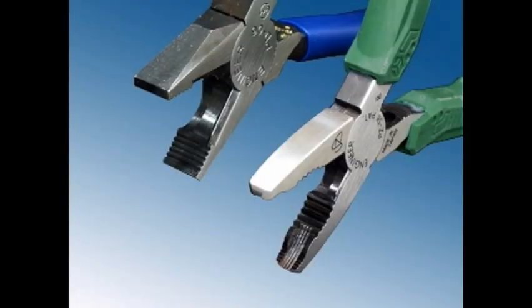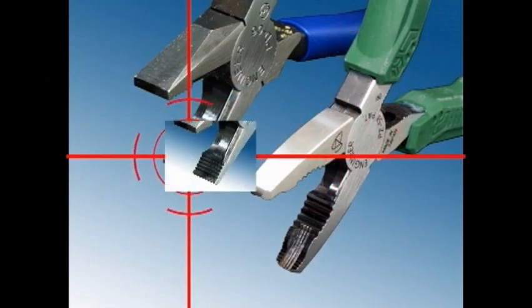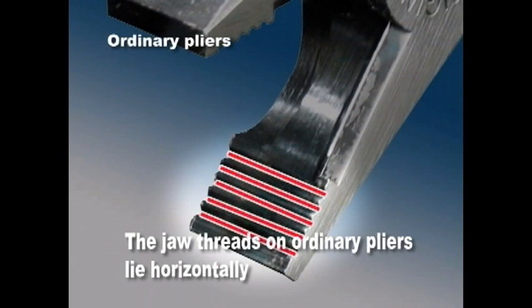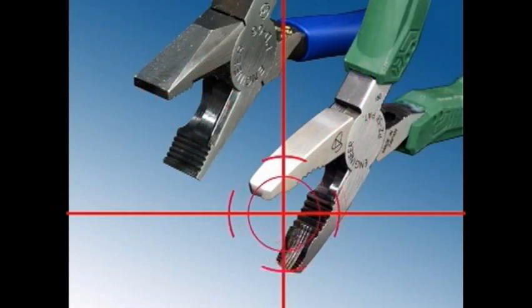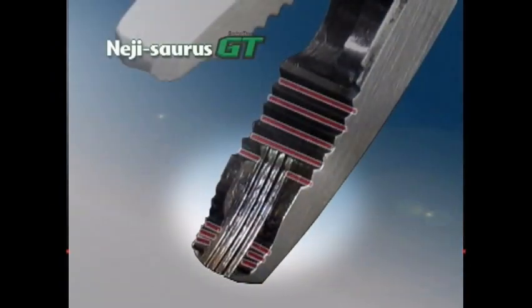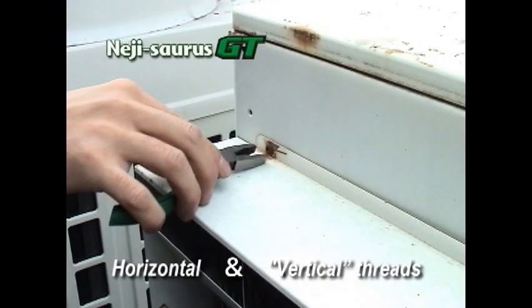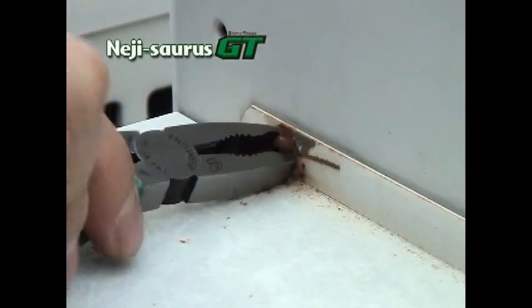The jaw threads on ordinary pliers lie horizontally. This allows the pliers to slip, preventing them from getting a firm grasp on the screw head. But the NejiSource features both vertical and horizontal threads which get a tight grip on the screw head.